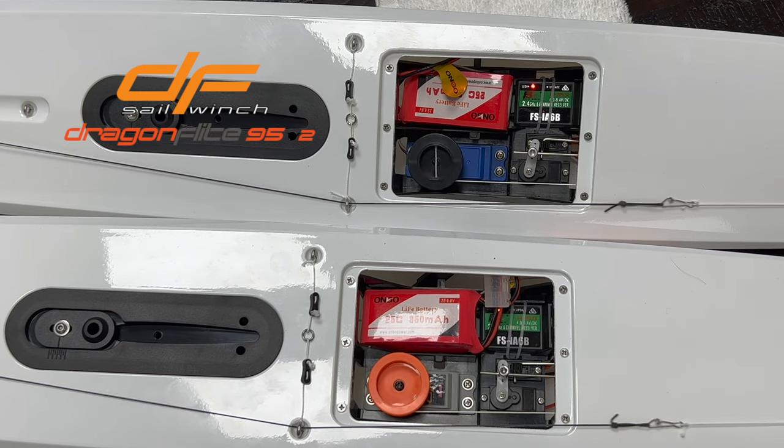You can see the two running side-by-side — same distance. Here's the old winch by itself, and here's the new winch.